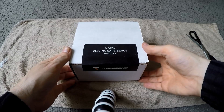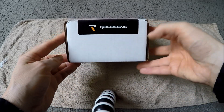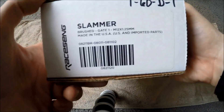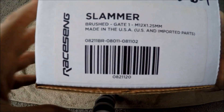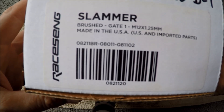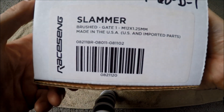A new driving experience awaits. This is the Gate One, which is for the Toyota 86 where the reverse is to the left and up. It comes for all sorts of different cars. This one's quite heavy too, which just makes the shifting feel much nicer evidently.